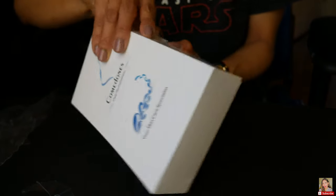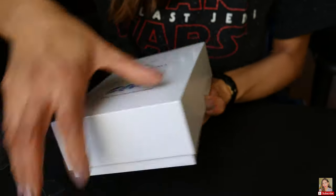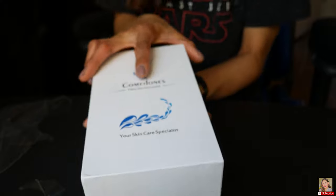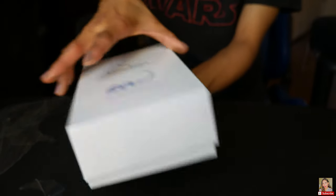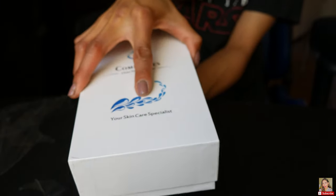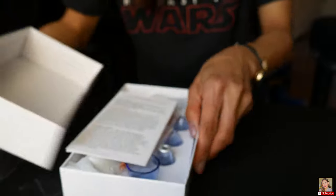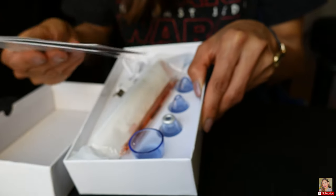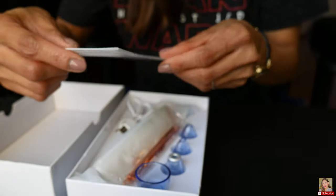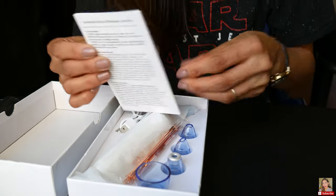Let's see how the box looks — it's like the box of a phone but a little bit bigger. The instructions are in Chinese but they also have English instructions, which is great.